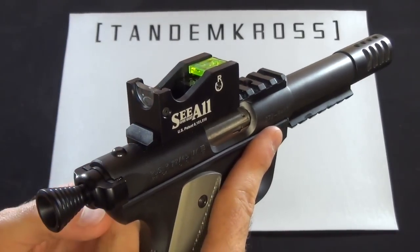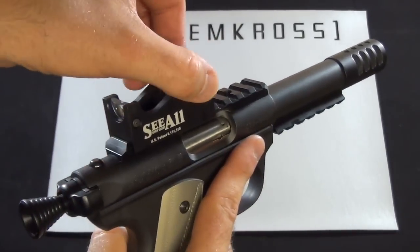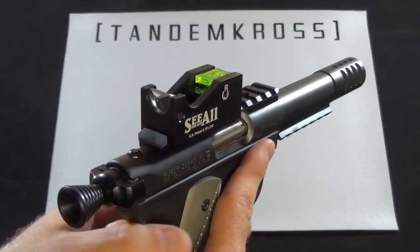This weighs 1.7 ounces, doesn't have any battery requirements or power requirements, and is all-metal construction. For the money, this is a rugged little sight that's going to give you years of service.